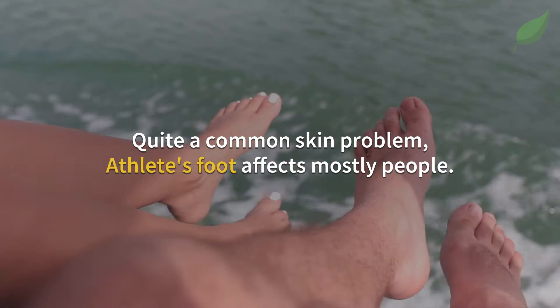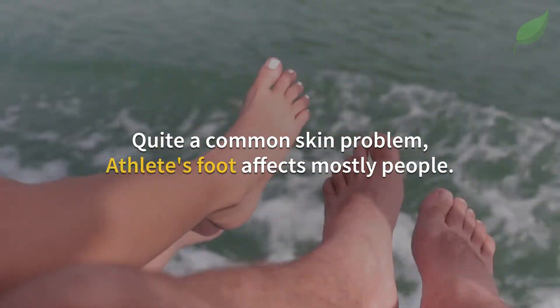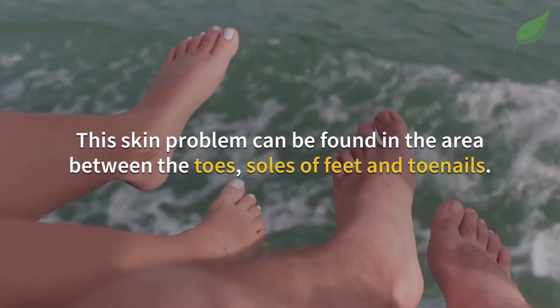Athlete's foot is a quite common skin problem that affects mostly people. This skin problem can be found in the area between the toes, soles of the feet, and toenails.